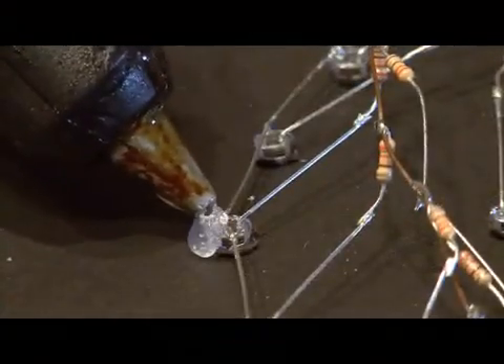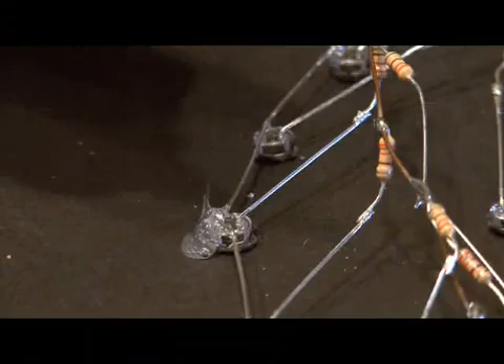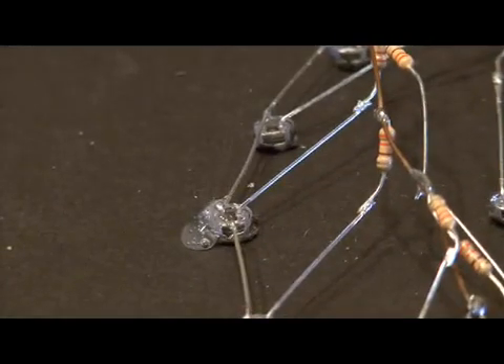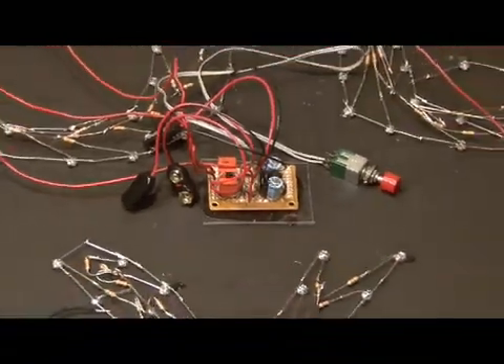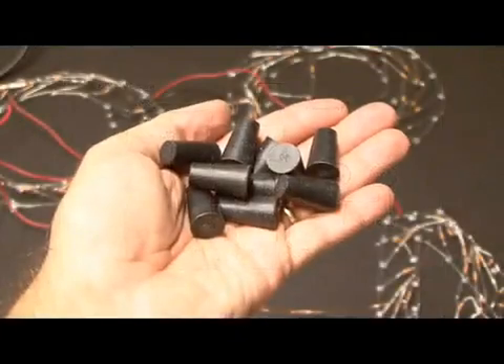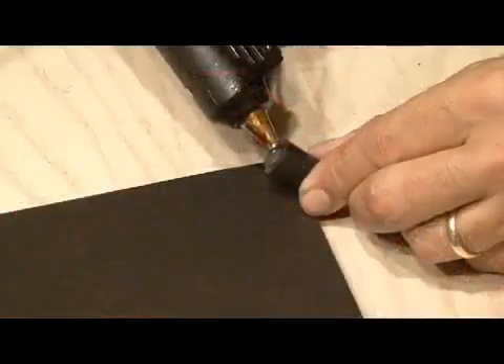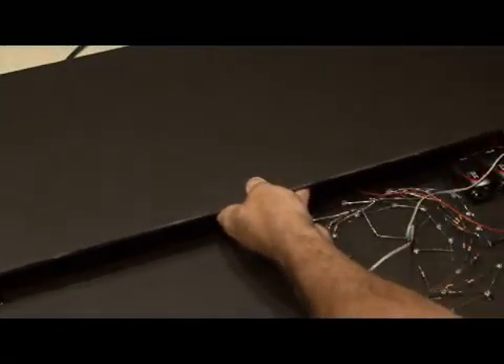Even though the LEDs fit nice and snug in the holes, I thought it would be a good idea to use a little hot glue on a few of the LEDs for each letter, just to make sure everything stayed in place. I wanted each word to flash separately, so a flashing circuit was built based on a schematic and hot glued in place on the foam core. Using some 1-inch rubber stoppers, I hot glued those to the base, then used a couple of pieces of foam core to cover everything up, along with a place for the on/off switch. And the LED fan sign is ready to go.